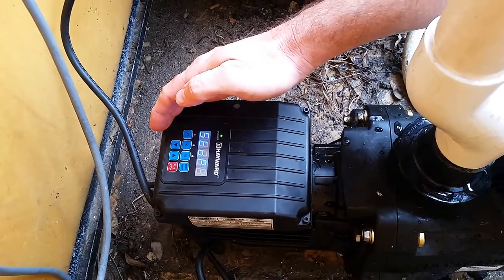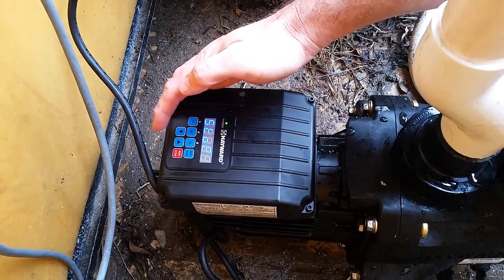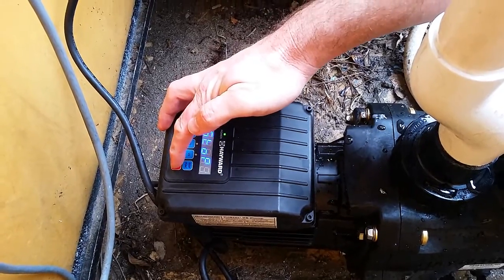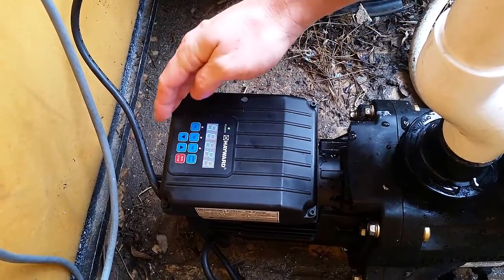What we've done to get it to this stage is we've turned the pump on, and as it started to prime up we've hit the run/stop button to stop it from operating but to keep the power to the main board.